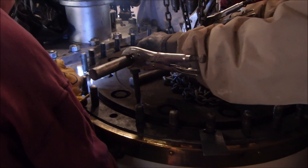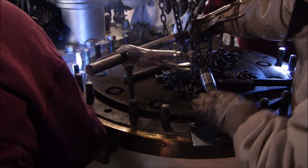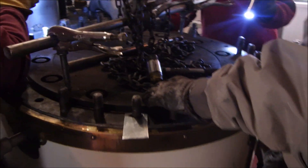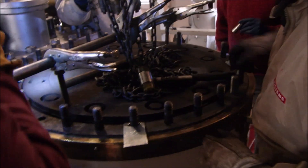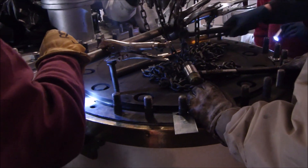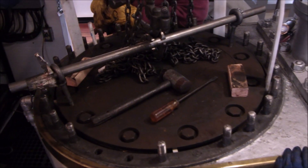The rings are not perfectly together on the side anymore, but we're looking really good here. The inside is a little above the outside, but it might be okay.